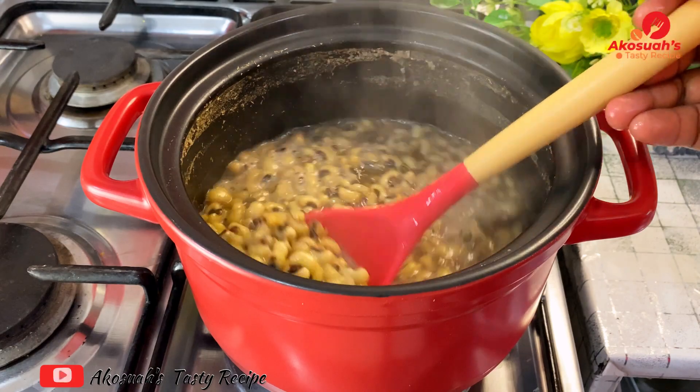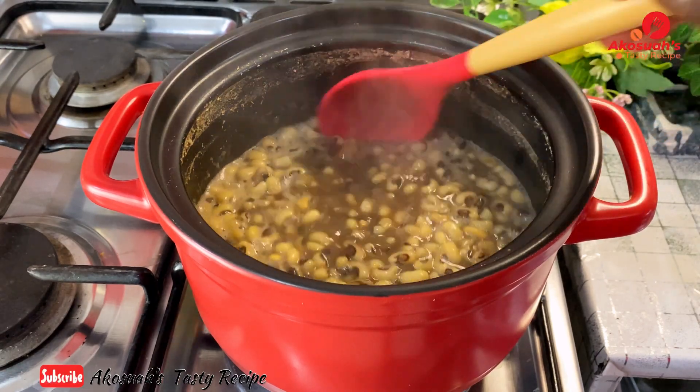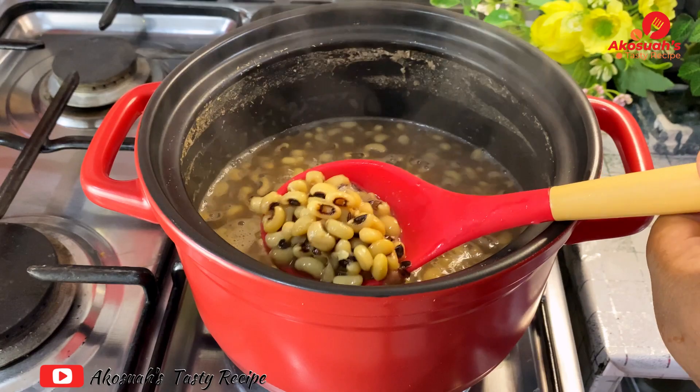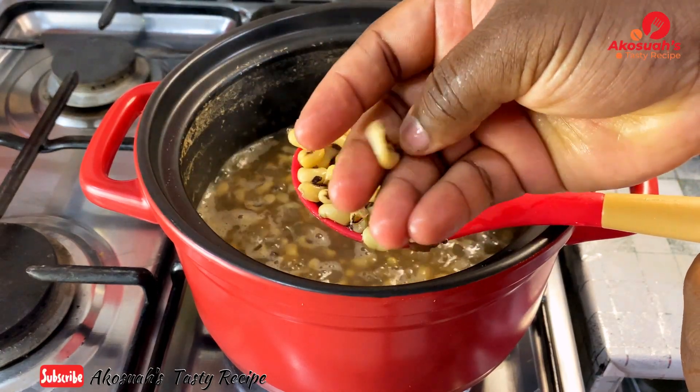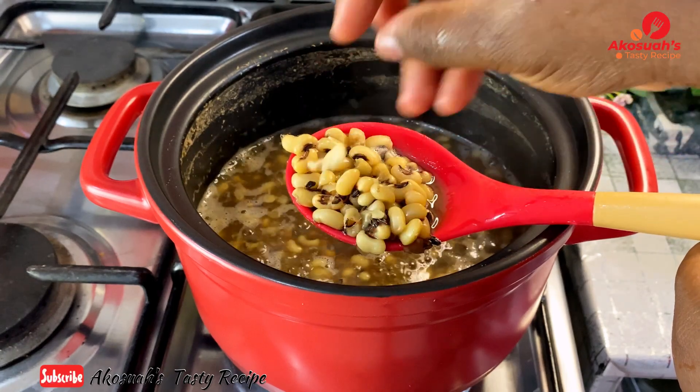Check the beans to see if they're soft or if they need more water. Get one of the beans and press or pinch it hard — that's how you know whether it's about to be done or it's done.